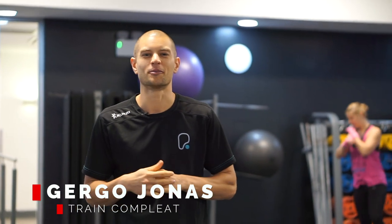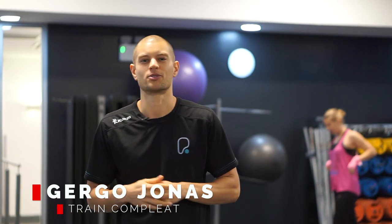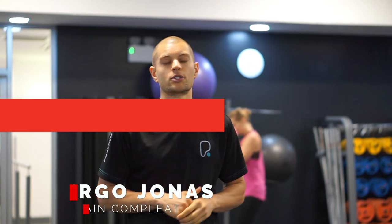How's it going guys? Coach G here, TrainComplete.com. We have a boxing session today. We've got warming up. We're going to focus on hooks, combinations, footwork. So get ready. This is a boxing workout.